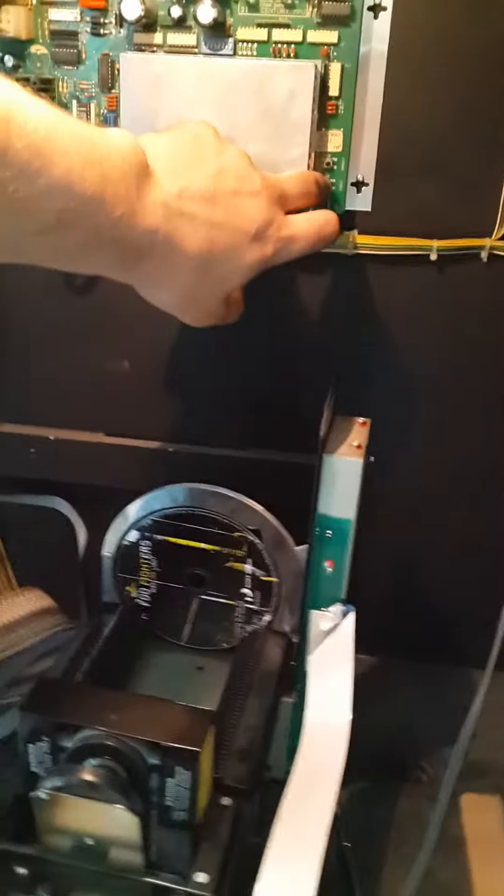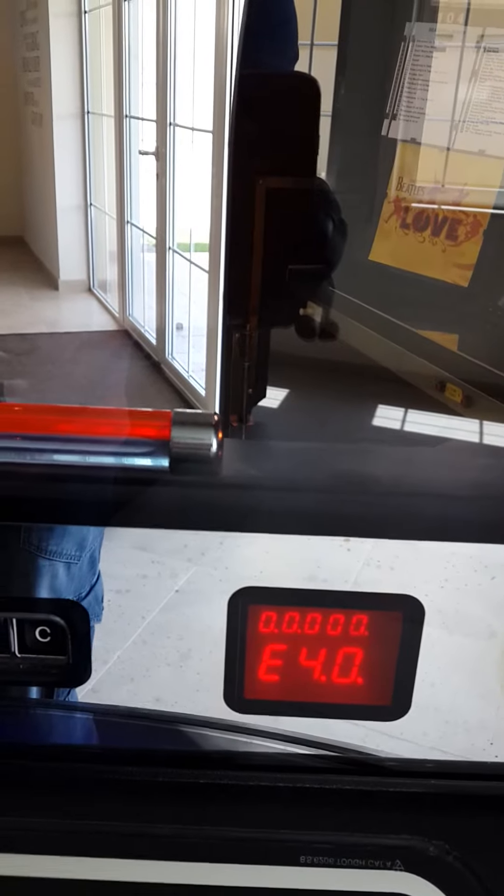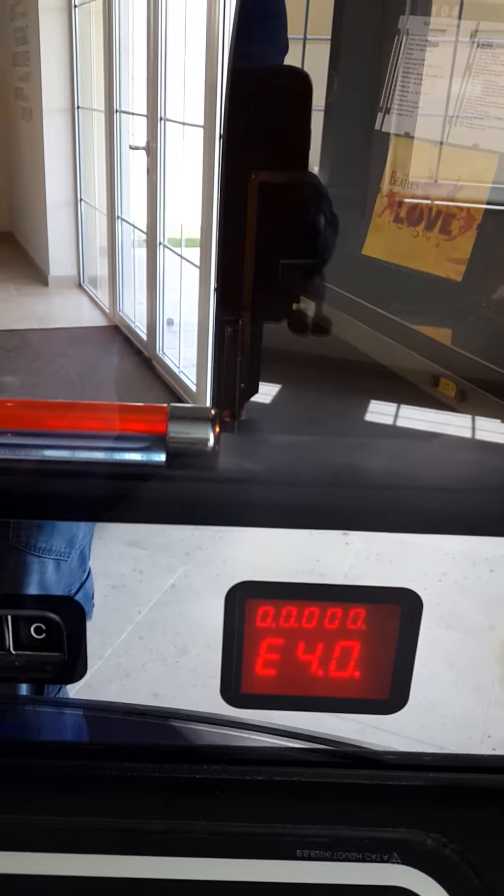Okay, I'm going to press eject so that it starts the test. One second. So, what we have here — the test has just started to kick off. One second.